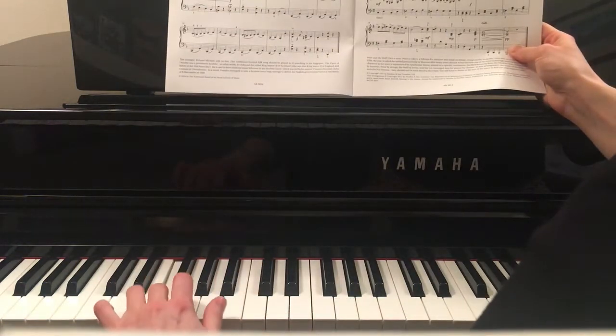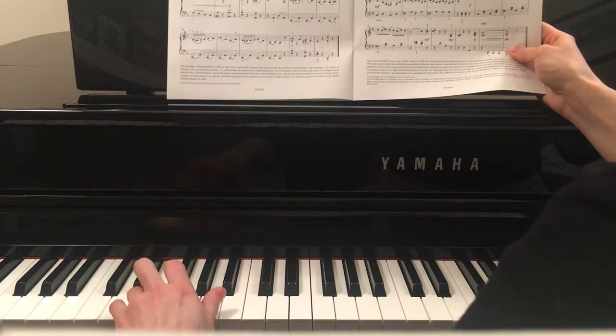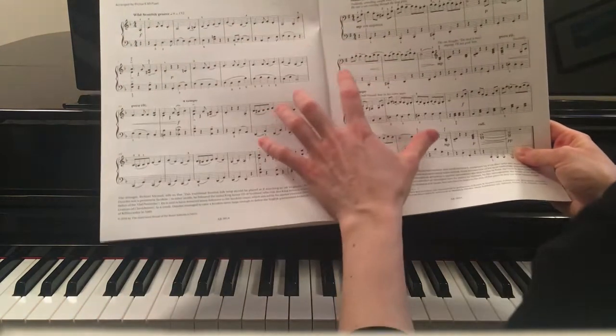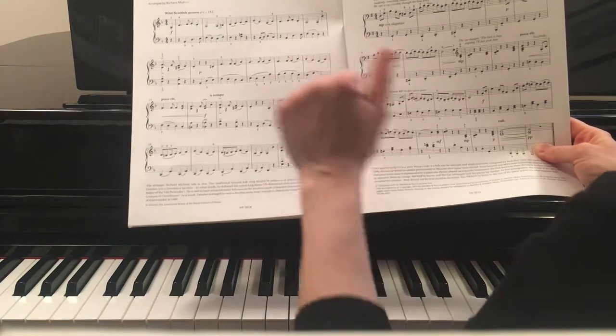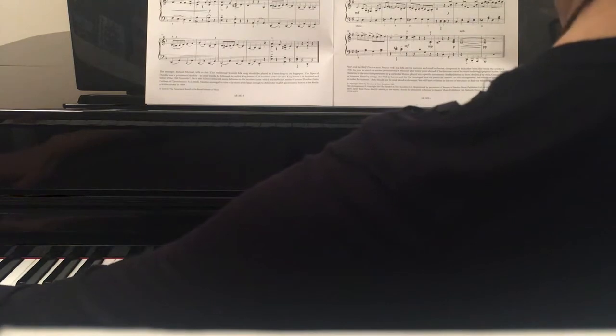This is written in D minor scale, so practice it before you start learning this piece. Mark all the B-flats and C-sharps — there are lots of accidentals — so pay attention to naturals and flats and sharps.